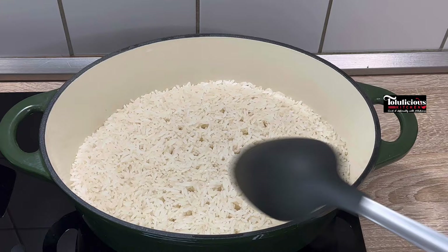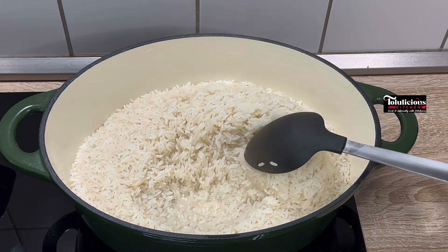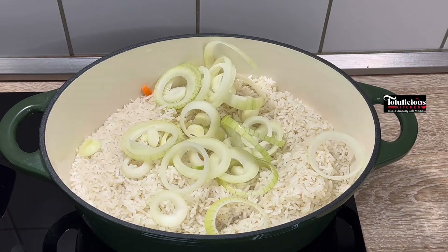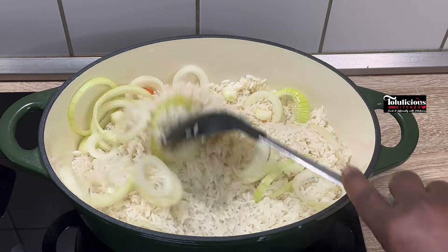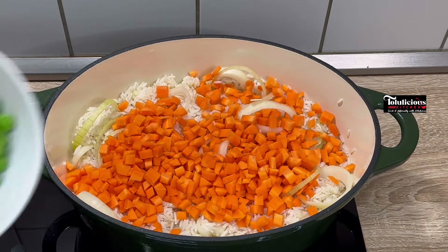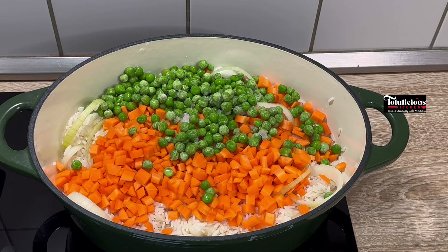After boiling, check your rice when it's almost done. Check the bottom — if your rice is well dried, add a little water. I still have some water at the bottom, so I've added my sliced onion into it. Boil your rice the way you're used to — it depends on the rice you're using. Now it's time to add our diced carrots. I added green peas into it as well.